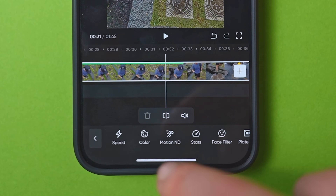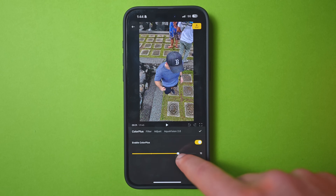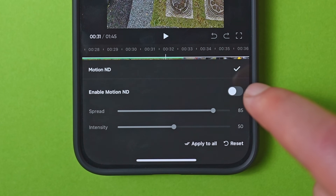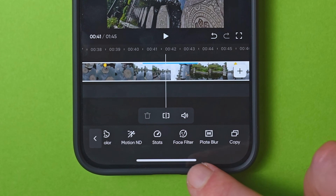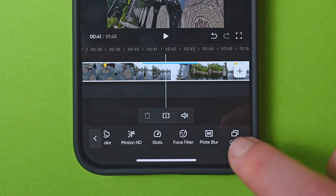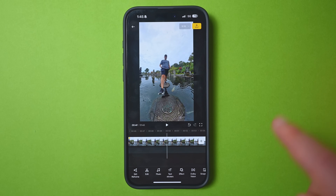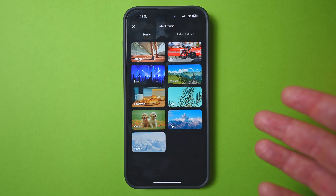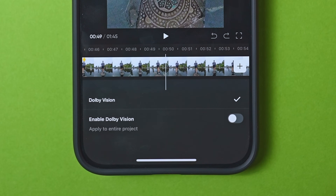If you want to adjust color, go back to the previous menu. You can add color plus by dragging the slider — basically an instant color correction. There's also motion ND, which is essentially motion blur that generally looks best during sped-up sections. Additional options include GPS stats, face filters, plate blur (which blurs out license plates), and copy and paste to duplicate the clip if you want to edit in multiple ways. For finishing touches, you can add music built into the app — though some users have reported copyright strikes, so use with caution — plus text, effects, and Dolby Vision for additional color correction.